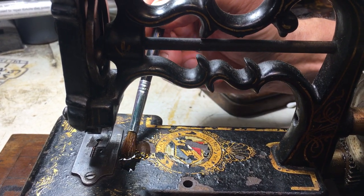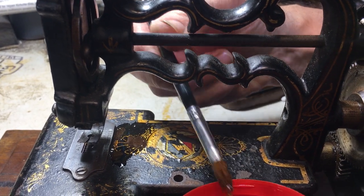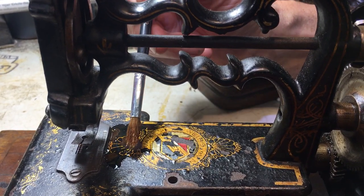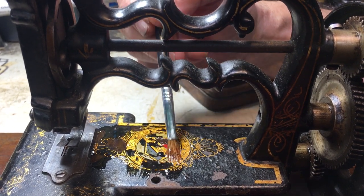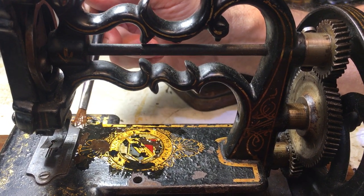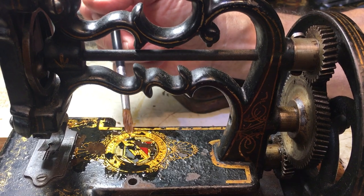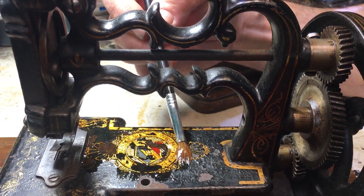I slowly coat the machine, and what happens is this will sink underneath the japanning — which is hard, like an old masterpiece that's glazed up — and it will go down to the iron. Over the next few hours it will set it all back together.